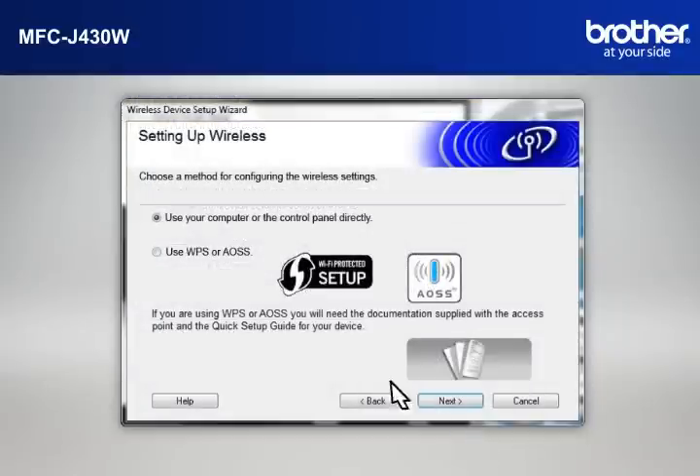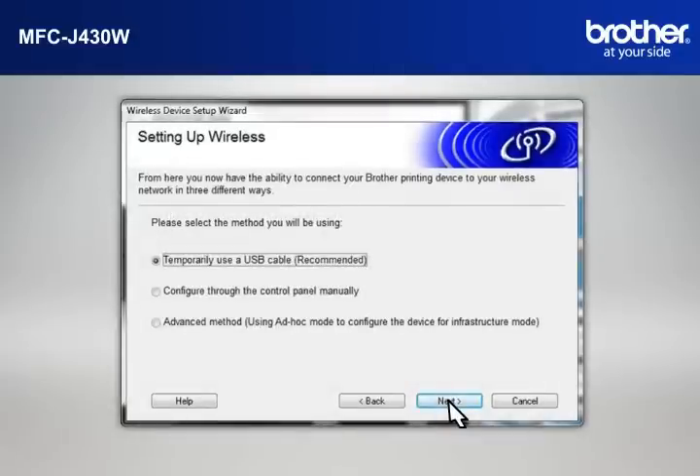At the Wireless Device Setup Wizard window, choose Use Your Computer or the Control Panel directly and click Next. At the Setting Up Wireless window, select Temporarily Use a USB Cable and click Next.